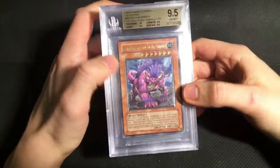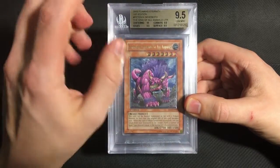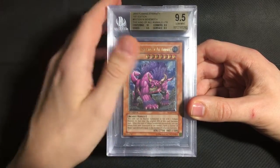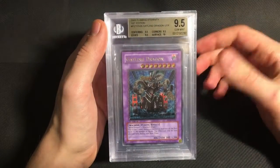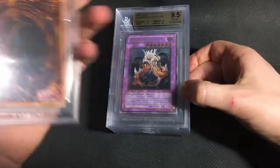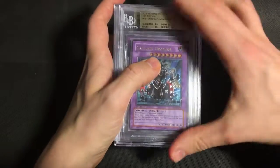And for the rest of the Flaming Eternity cards that I sent, we did actually get some really cool grades. So this I believe is Pop 1 BGS and PSA combined — Behemoth the King of All Animals. This is probably the cleanest card I sent from this set. It was pretty much flawless, and it got a quad plus 9.5, which is awesome. Then my Gatling Dragon also got a quad plus 9.5 with that 10 on surface, which is pretty surprising for a Flaming Eternity card.